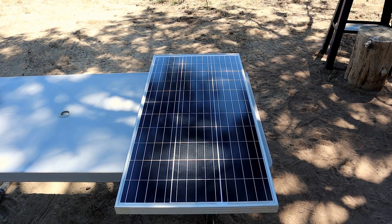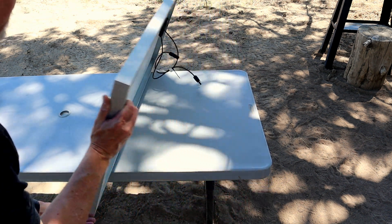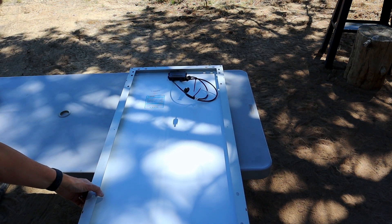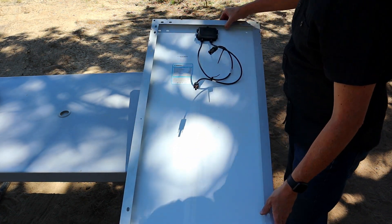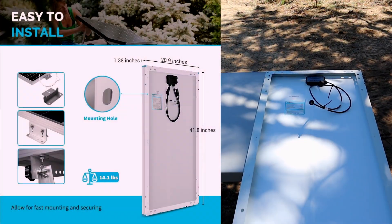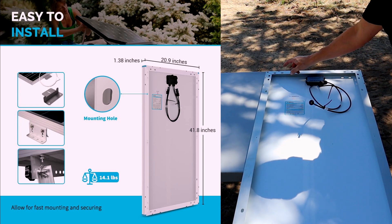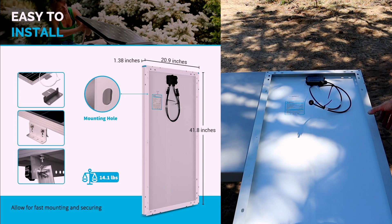Here's a close-up look at our Renogy 100 watt 12 volt solar panel on the front side. Take a closer look at the back here and at the hookups. I've had this thing for a year and a few months now — it's been through some weather, beaten up a little bit. Here's our hookups on the back, our little controller box, our little module right here. Notice the pre-drilled holes on this unit so you can mount this on an RV, on a boat, on a camper, on the cabin. Easy to mount.